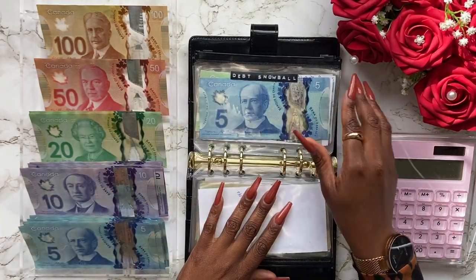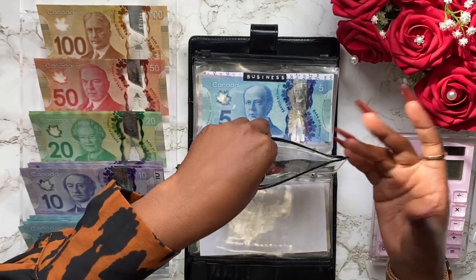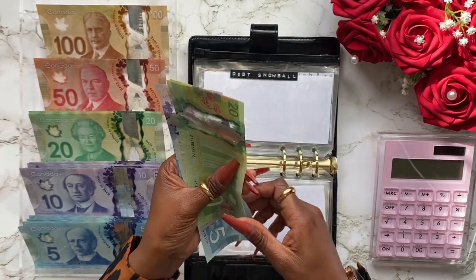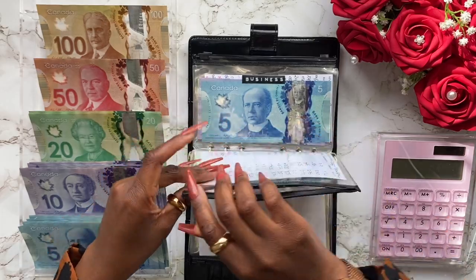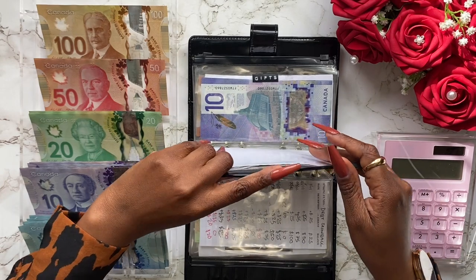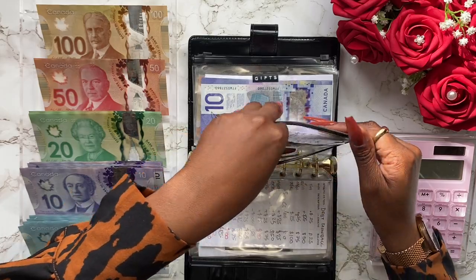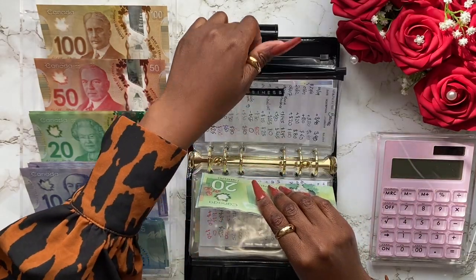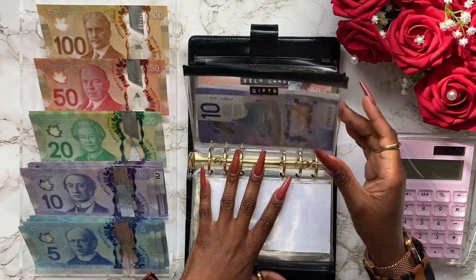Moving on to our next category — the snowball. I don't think I'm going to be swapping out bills here because I don't have much in it and it gets depleted regularly. I have 55 right now: 20, 40, 50, 55 — I'll keep it as is. Business as well does not have much, so I definitely won't need to swap it out. I have 20, 30, 40, 45 — I'll keep it as is too.